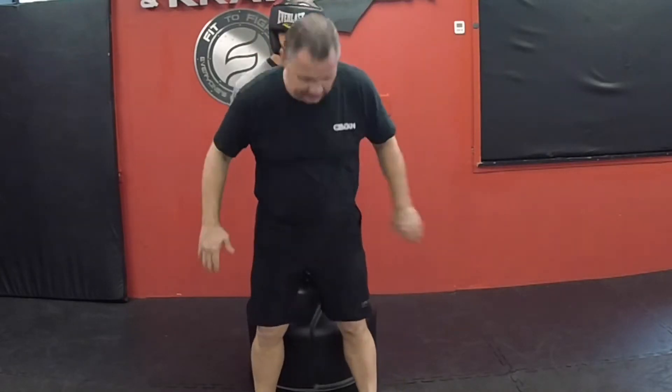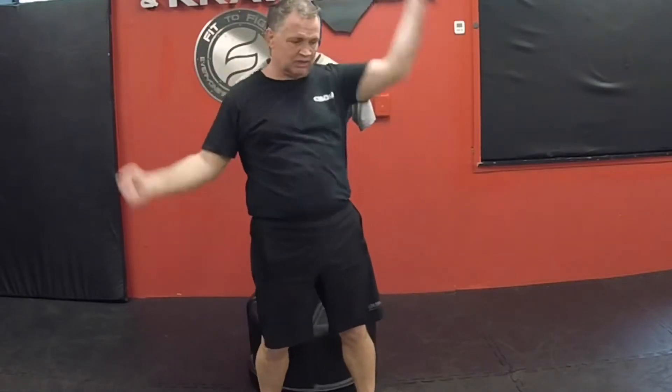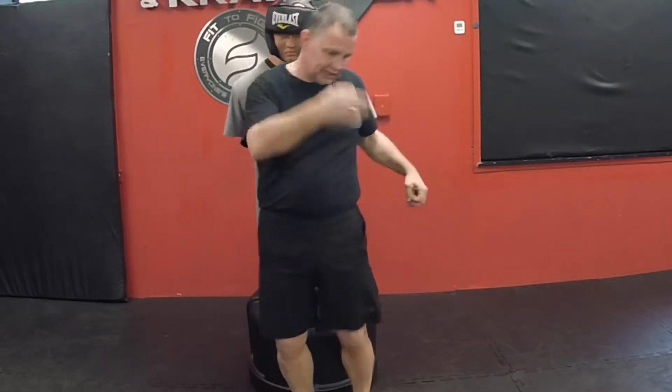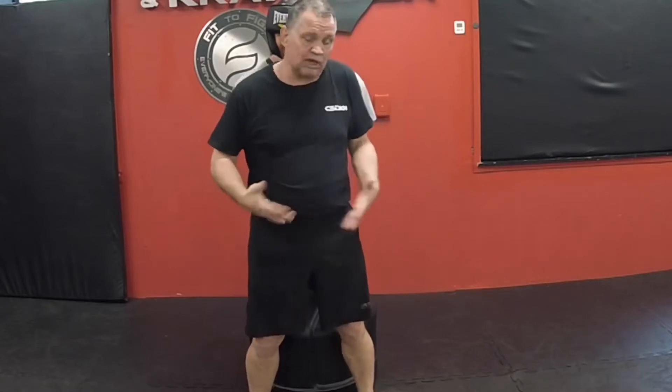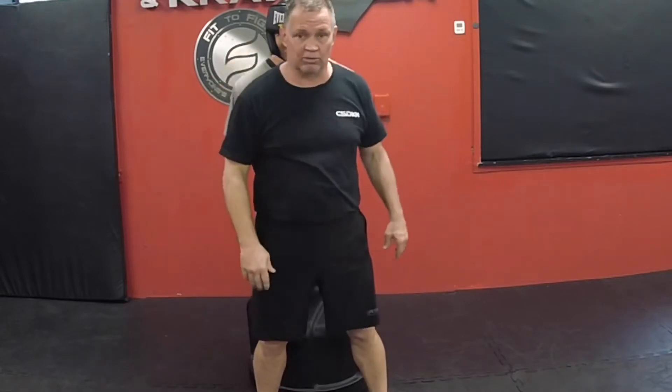Obviously we are in a situation where the attacker has been able to close the space and I have access to my weapons up here, but for some reason I cannot create the space to get away. A common situation for that would be like a bear hug underneath the arms, or some kind of tackle where I'm trying to get away. If I can't, or I need to create some damage or distraction, then I throw these elbow number threes.